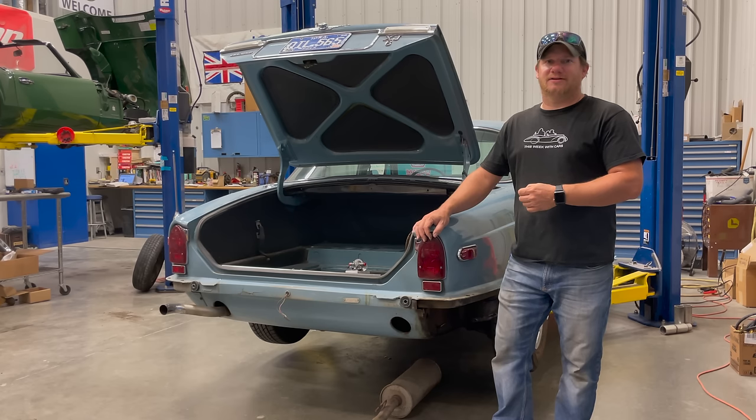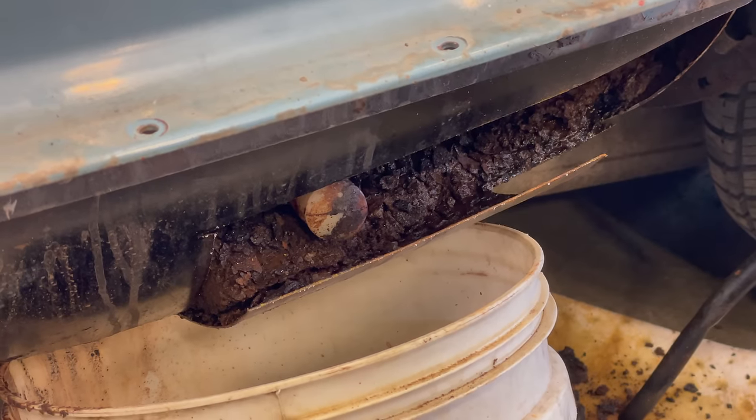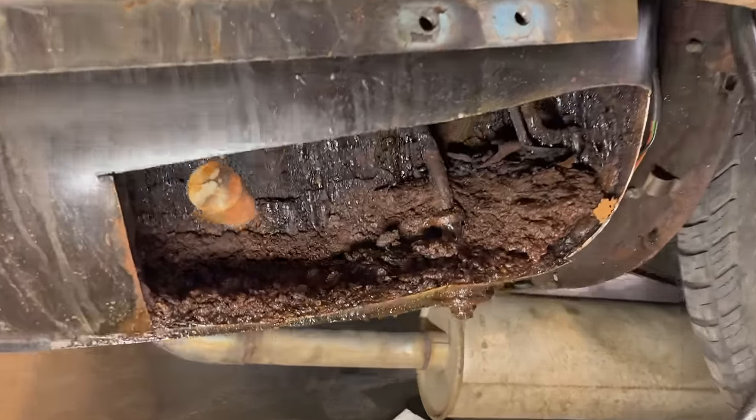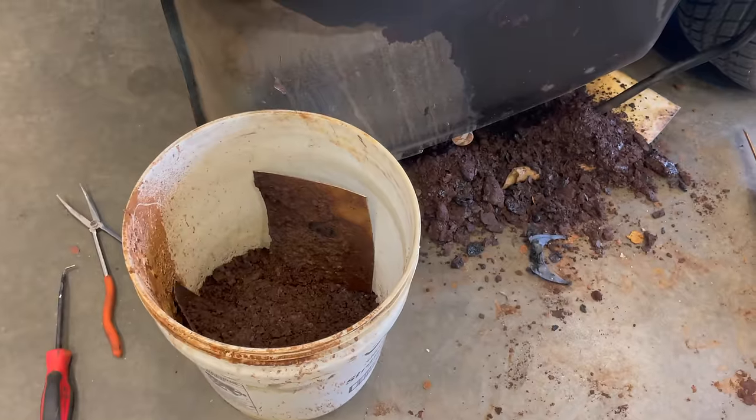One day, after mistakenly filling my right-hand fuel tank, which drips directly onto the ground, I decided to investigate the fuel tank and see what the problem was. It ended up being that the fuel tank was completely full of rust. There's a divider halfway down the fuel tank, and that had rusted completely away, filling the bottom of the tank with rust.